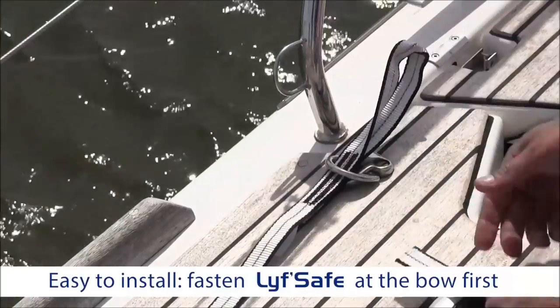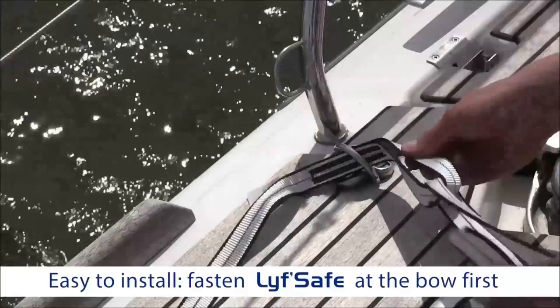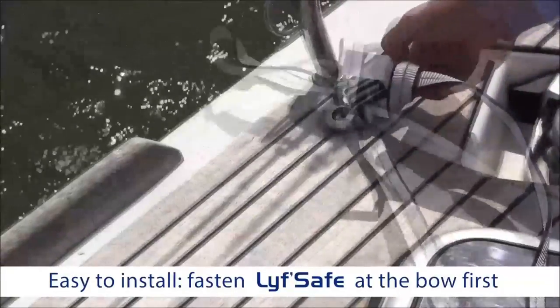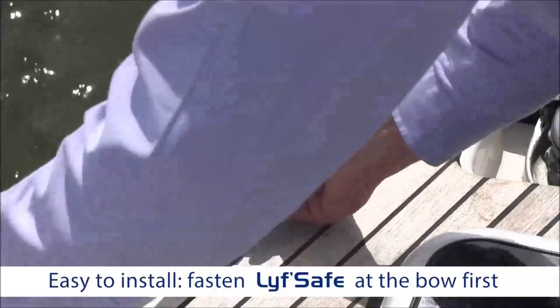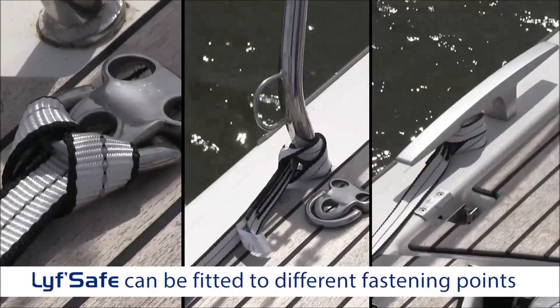Installation of the LifeSafe device is simple. Begin by fastening it to the bow of the boat. It is also possible to attach it to a different site such as a U-bolt, a stanchion or a cleat.